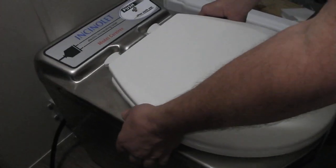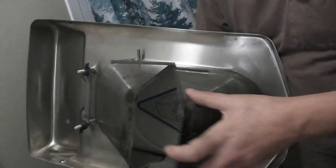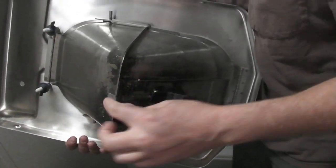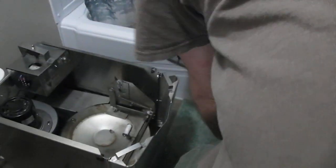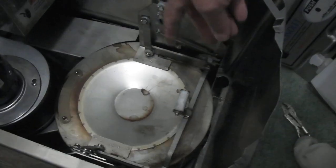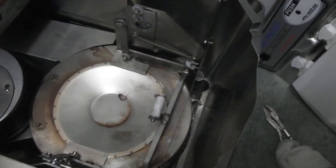Next you're going to take the whole lid off. The little flapper inside is going to flap down, and when you reassemble it you want to put a piece of tape over that to hold these two pieces together. Set that aside for now, and take a look in here — if you need to do any cleaning, this is a good time to do some cleaning.